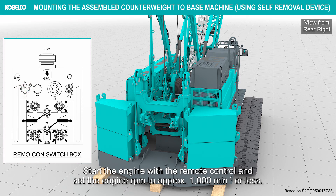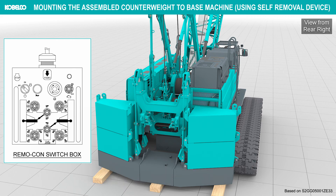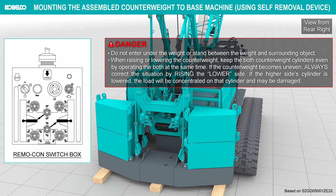Start the engine with the remote control and set the engine RPM to approximately 1000 per minute or less. Do not enter under the weight or stand between the weight and surrounding objects. When raising or lowering the counterweight, keep both counterweight cylinders even by operating both at the same time. If the counterweight becomes uneven, always correct by raising the lower side. If the higher side cylinder is lowered, the load will be concentrated on that cylinder and it may be damaged.